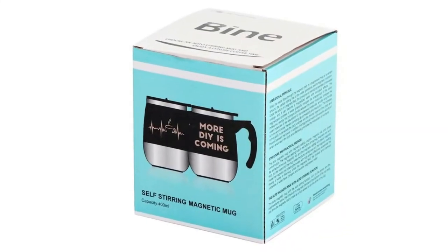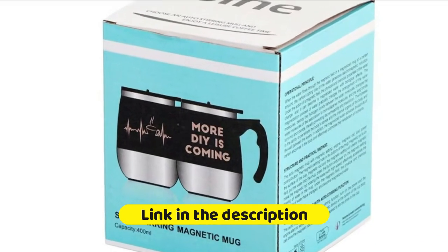No more stirring your beverage with a spoon. All you need to do is simply press the yellow button to make it stir, then wait and drink in a minute.